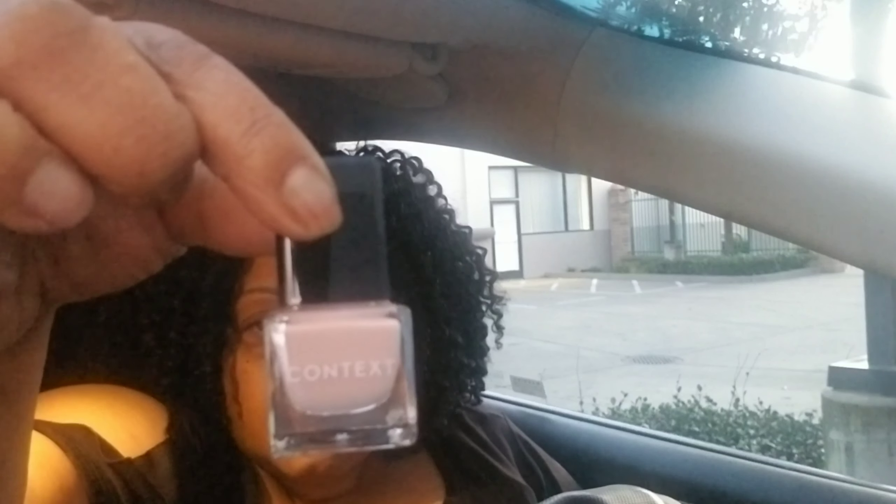Oh, I like this! This is a nail polish color — this is my next color. They're going to put the gel on top of this because this is pretty. I'm about to order a larger one. That's pretty, I love color, you guys!